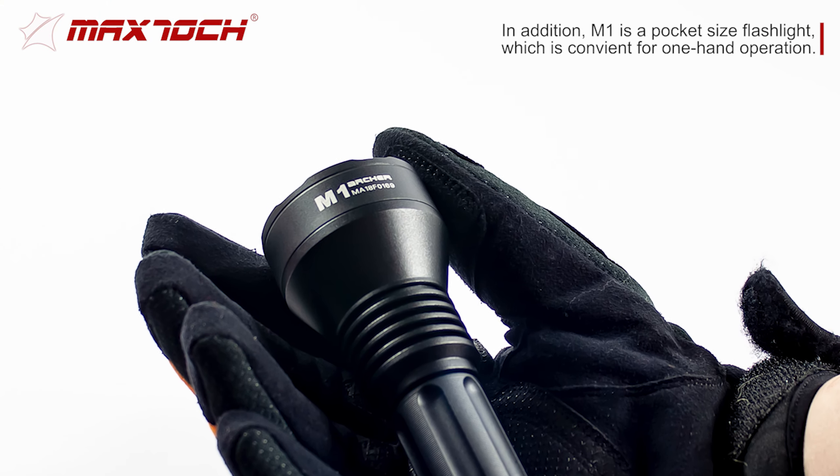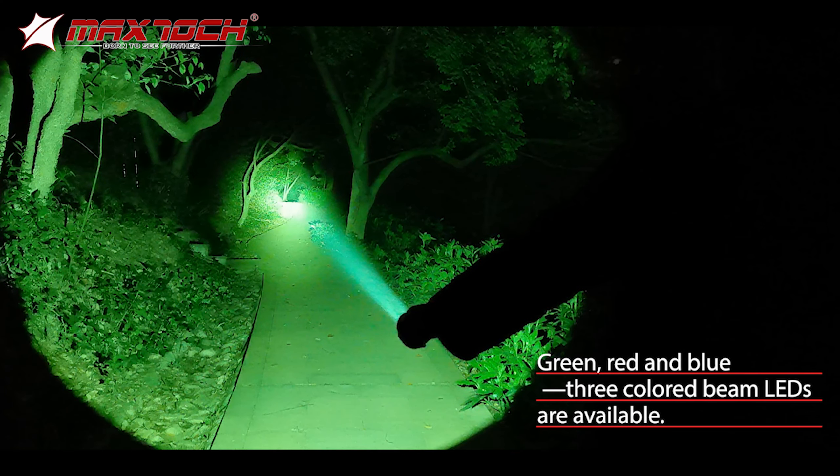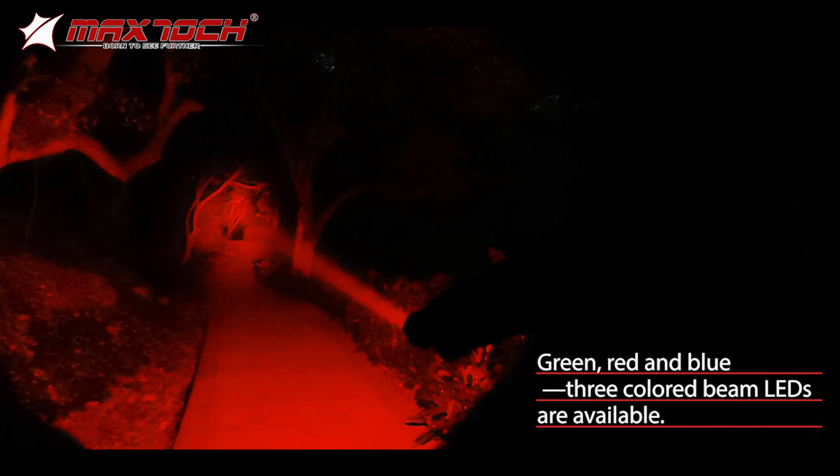In addition, the M1 is a pocket-sized flashlight which is convenient for one-hand operation. Green, red, and blue — three colored beam LEDs are available.